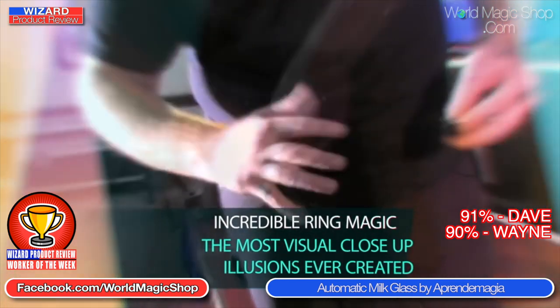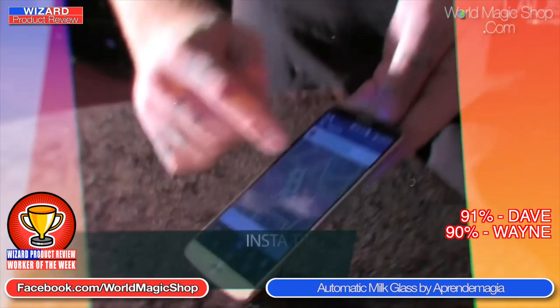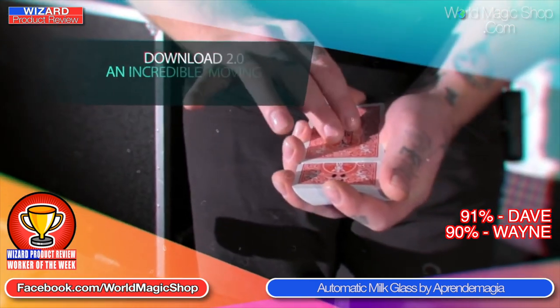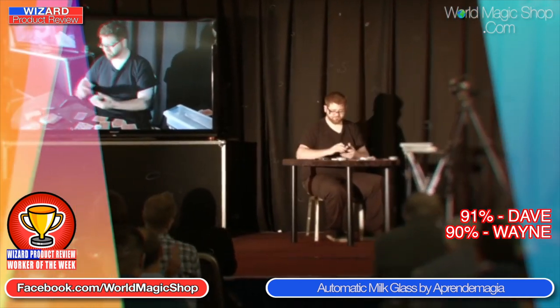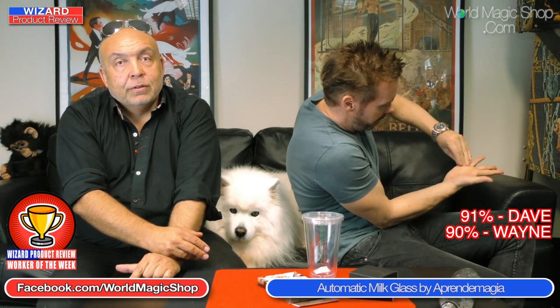Before recently, we had Nicholas Lawrence lecturing at the LADS convention. His lecture DVD is available as a worker special this week from worldmagicshop.com. If you order the Automatic Milk Glass from worldmagicshop.com before Friday at midnight, you'll be sent Nicholas Lawrence's live lecture from LADS automatically with your order. There's so many things on there — the card under box gimmick, which you love, and the On-Off effect where you apparently remove your little finger. He's got lots of extra tips on the live lecture.